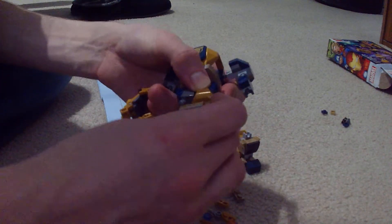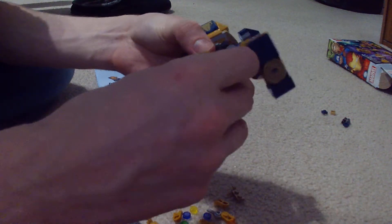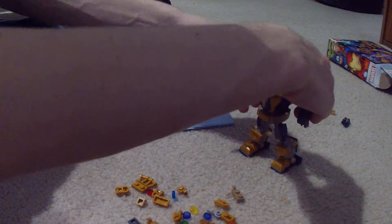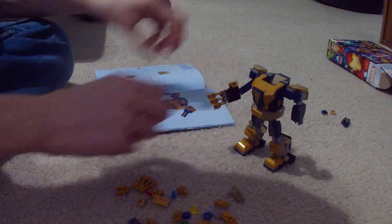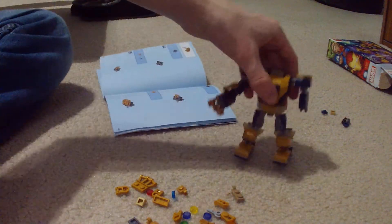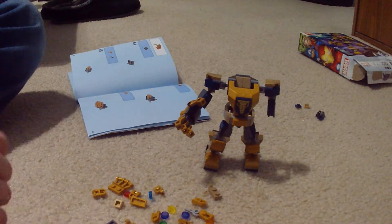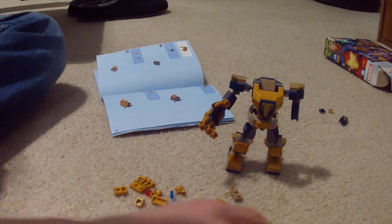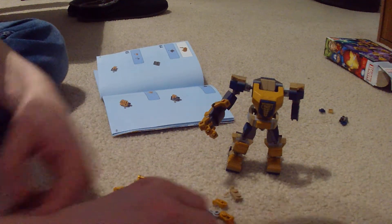There we go — you guys can see that. I'm going to just leave it right there. This is actually pretty long for 150 pieces or so. Yeah, 152 pieces — pretty long.